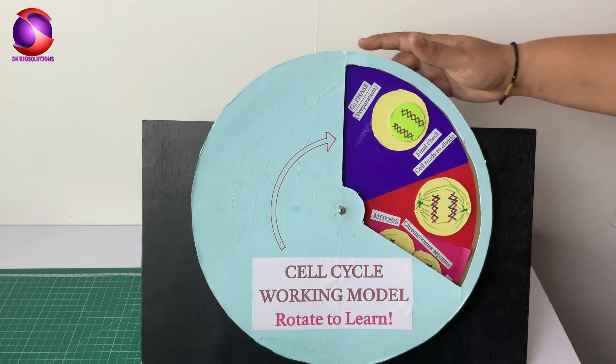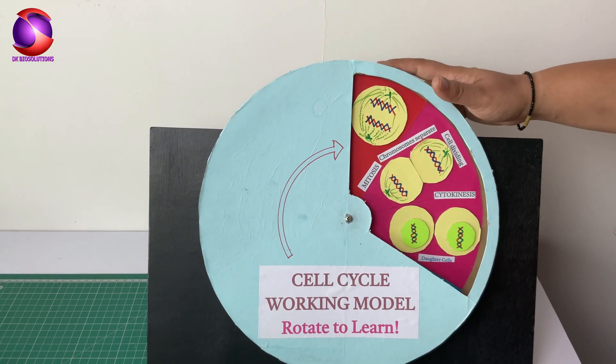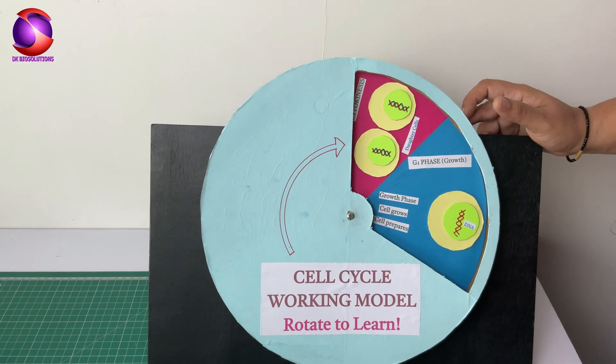If you enjoyed this model and want more amazing science projects, make sure to like, share and subscribe to DKBioSolutions. See you in the next video. Thank you.